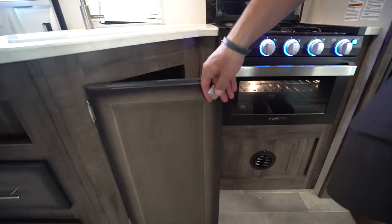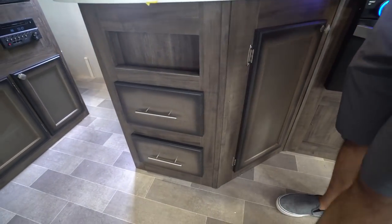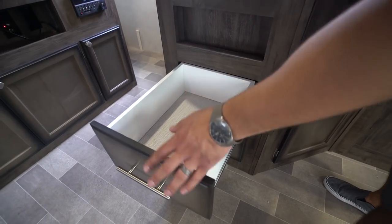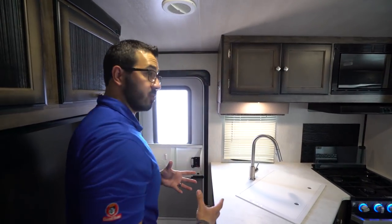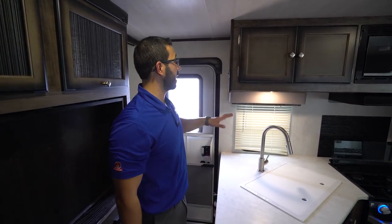If we take a look under the sink, there is enough space for a smaller trash can, a little cubby hole right up top, and then two large full-extension ball-bearing drawers offering plenty of space for silverware, flatware, and larger utensils like spatulas and big knives.